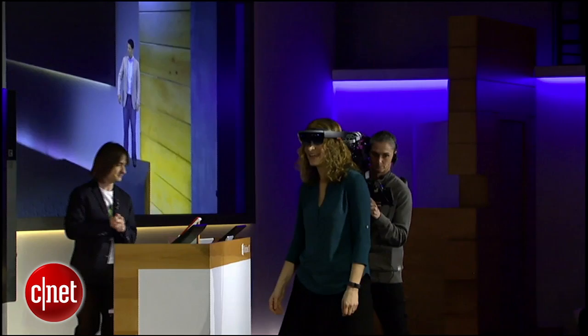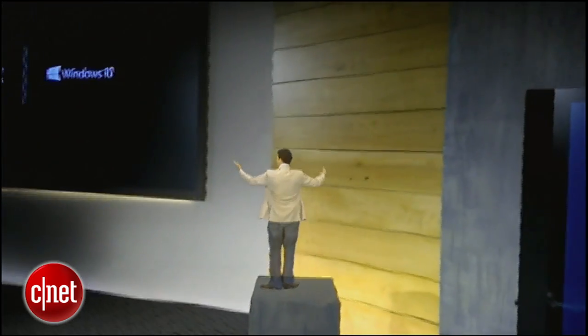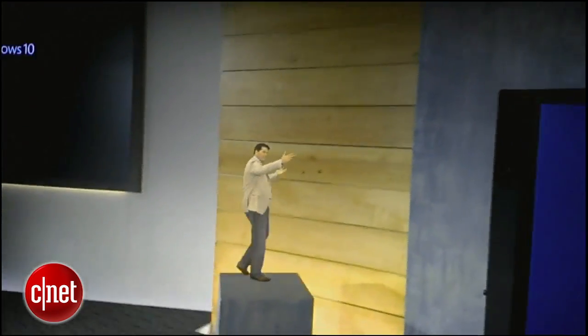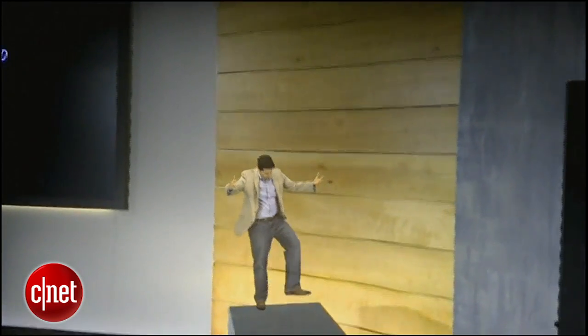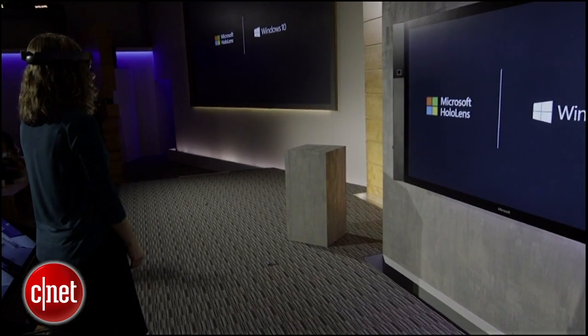Shall we play it, Lorraine? Play. Wow. Nice work, Windows 10. Man, I'm a freaking hologram. For today's creation, Lorraine is going to create our very own customized quadcopter.